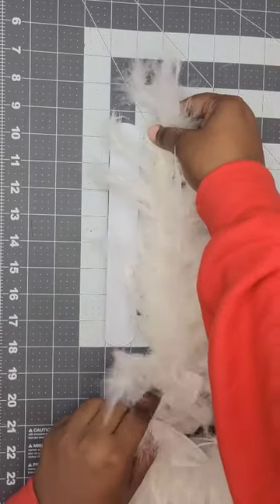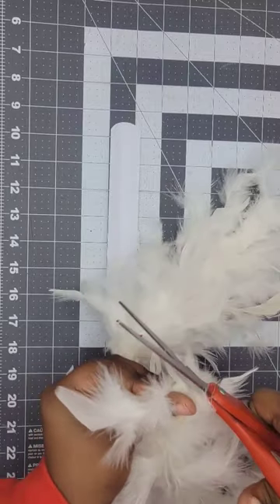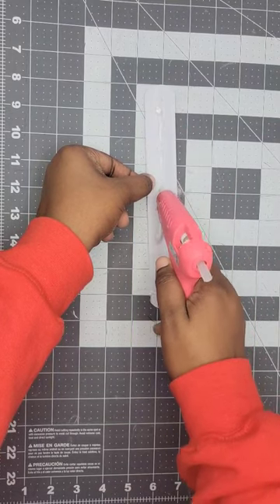This project is so simple. The first step is to lay your boa next to your slap bracelet and see how long you want to cut it. Then go ahead and cut it and put it to the side. Next, take a hot glue gun and lay a line of hot glue all the way down the length of that slap bracelet.